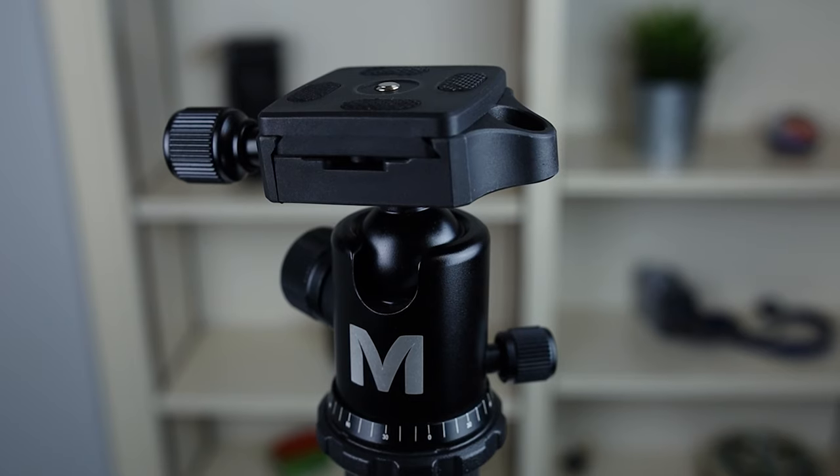I take this tripod with me on long hikes to get shots and it never bothers me. It is very light and can be taken anywhere. It has a nice, strong ball head that will support most cameras. The one thing I will say is when you turn over your tripod to the side to try to take a portrait orientation shot, it may lean over a little bit. I would suggest getting an L bracket for that issue — most tripods will have that problem anyway.